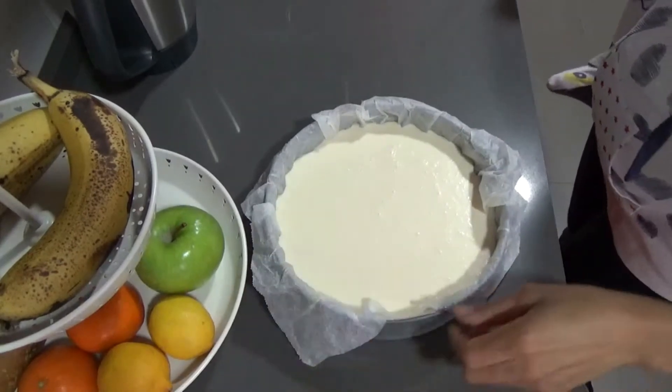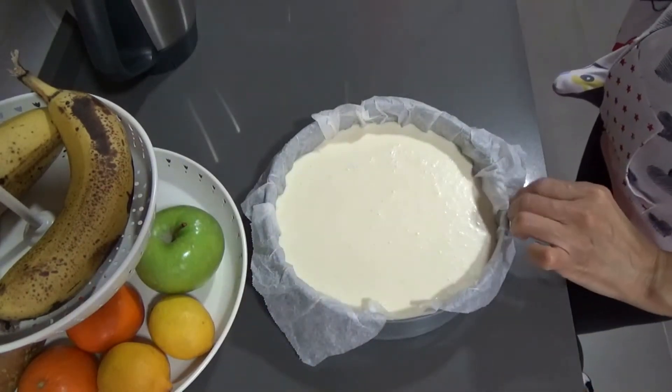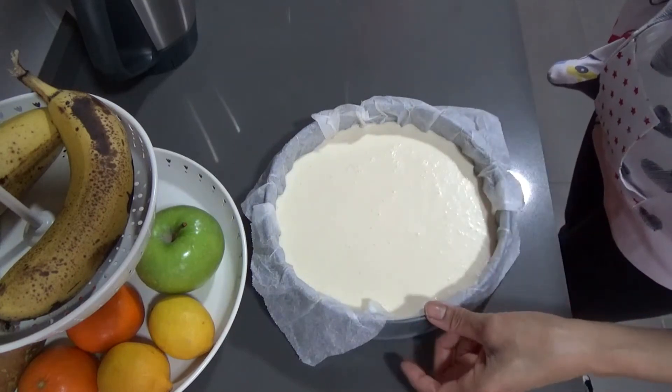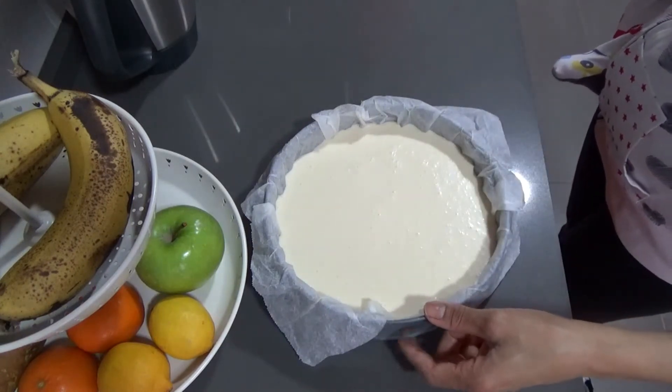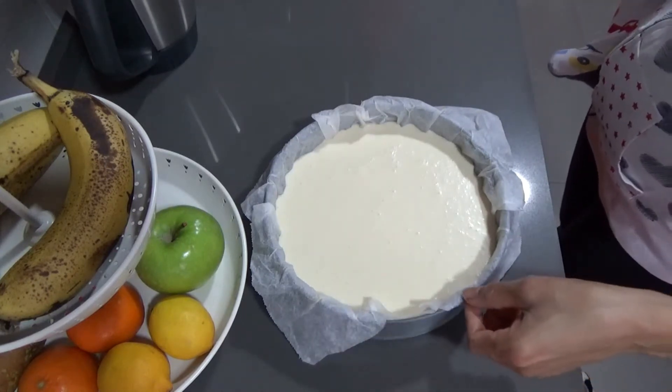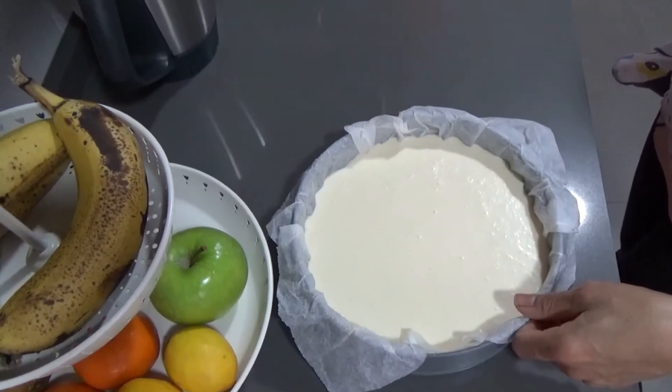Ya por aquí tenemos la mezcla en el molde. Entonces esto ahora lo pongo en el horno por 30 minutos. El horno con ventilador a 200. Lo he puesto a 200, con ventilador, calor arriba y abajo. Lo voy a poner por 30 minutos.